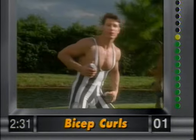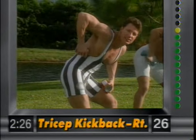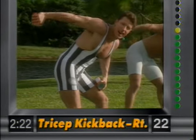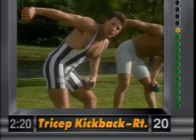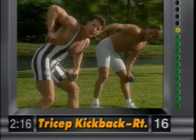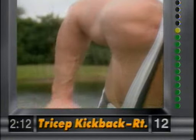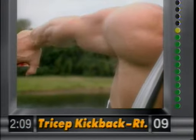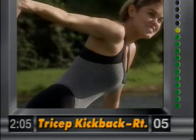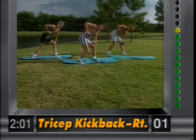Now let's go for the tricep kickback. Right elbow up at 90 degrees — bend over and slowly bring it back. Squeeze the back of the arms. Elbow stays at 90 degrees; it's very important to have good form. We need a contraction right there. You can see the muscle being worked. Squeeze it tight — really tightens up the back of your arms.